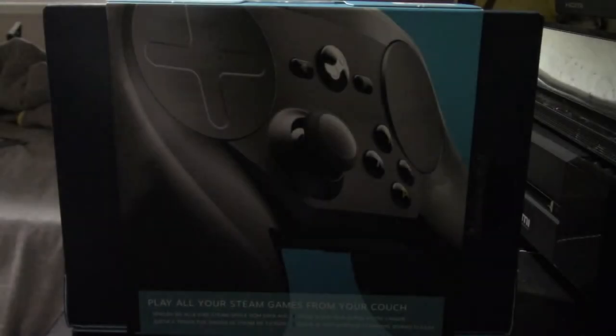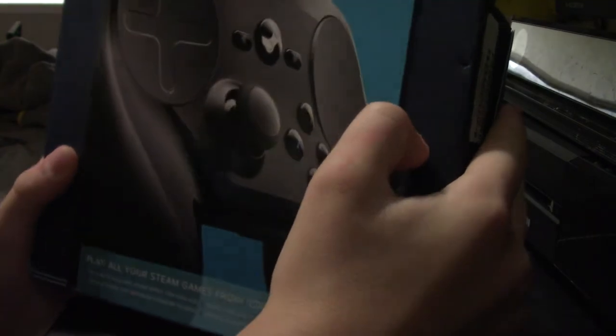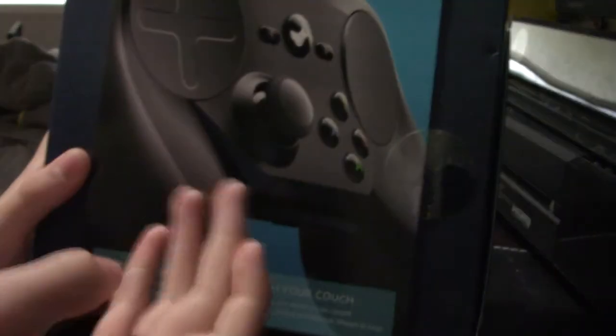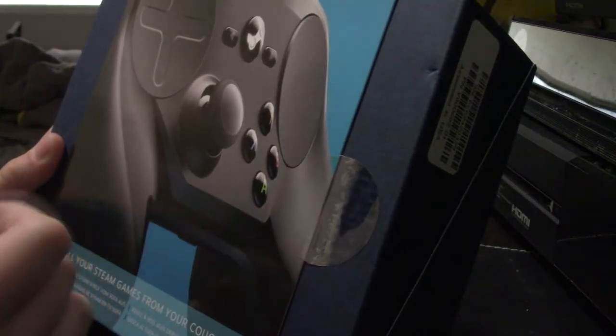Starting off with the Steam Controller itself. I've been waiting to get one of these for a while. I like the actual design. Lots of people thought it kind of looks like an owl. It doesn't really look too bad, but again, I have no idea because I've never tried one of these.